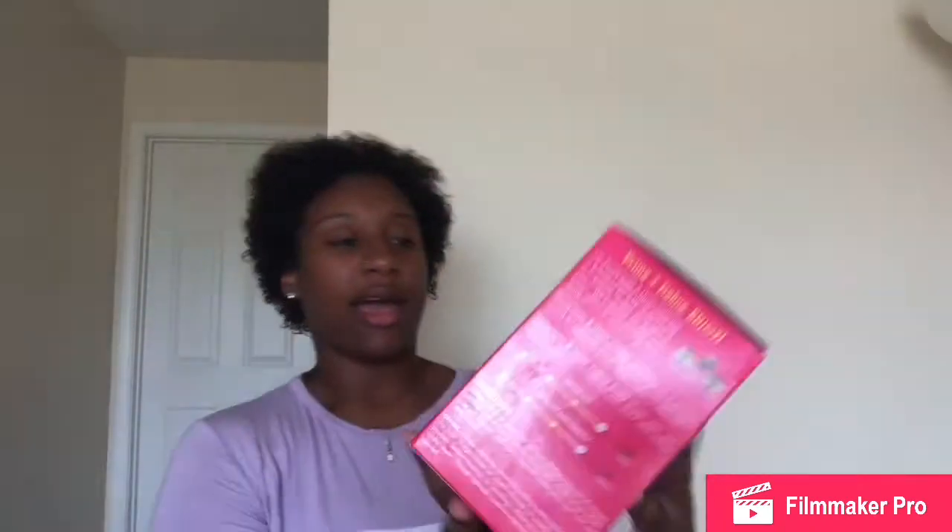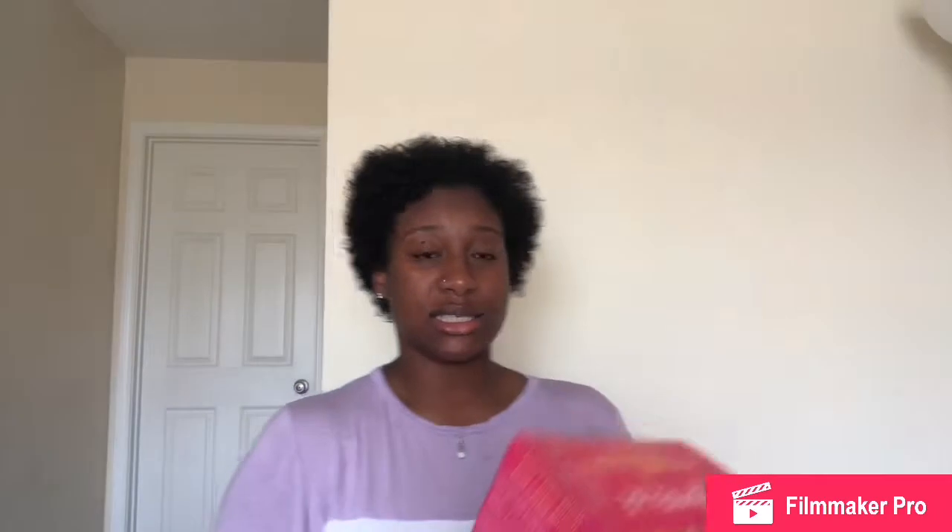So at work I saw this box — it's the Miel pomegranate and honey collection. I had never heard of the brand before so I wasn't sure if I was going to buy it. This is a $30 value and it only costs $9.99 at my store. Since I work there I only paid closer to $8 with my discount. It is the pomegranate and honey collection — it says it's a prime-plus defining style system, number one for thick curly type four hair. It has a leave-in conditioner, a twisting soufflé, and a comb in the back.